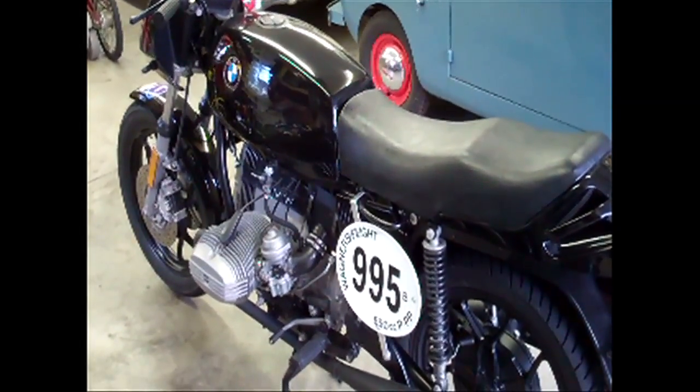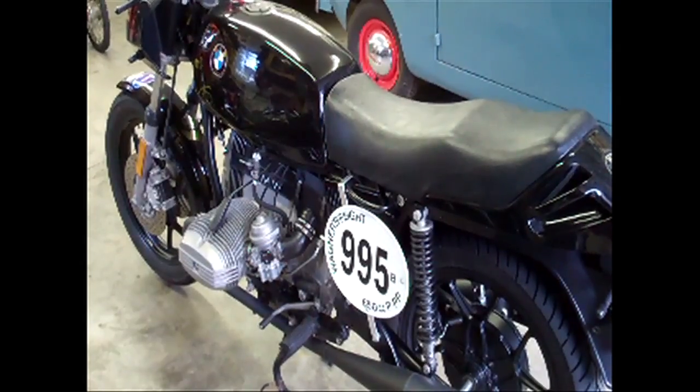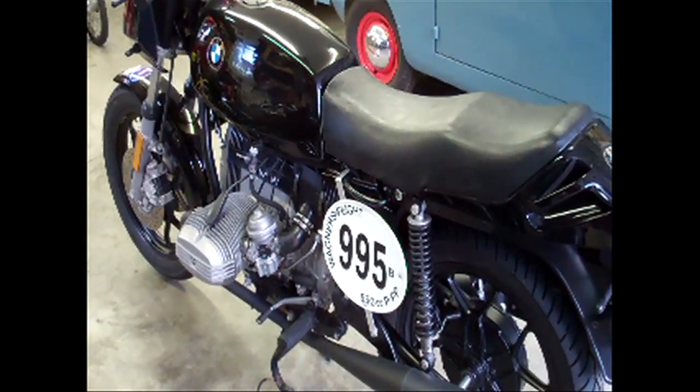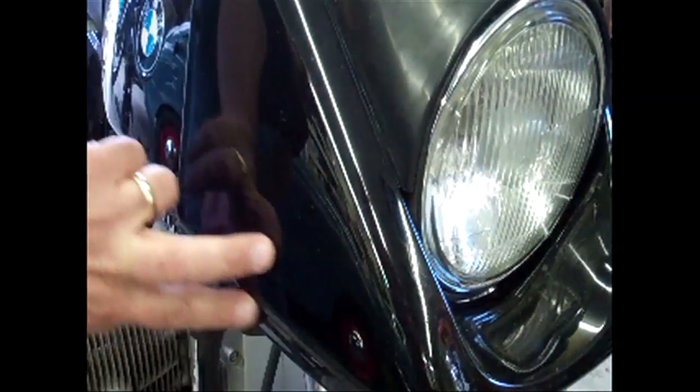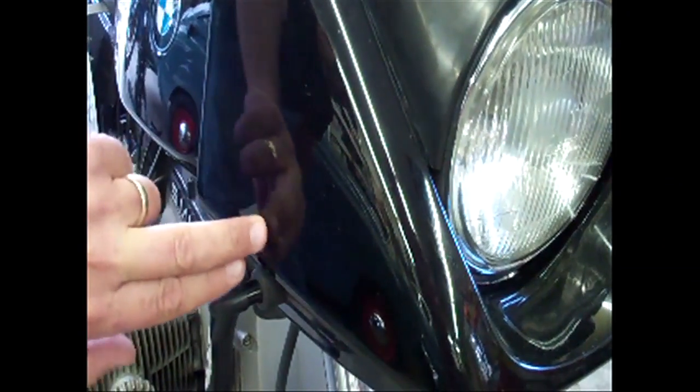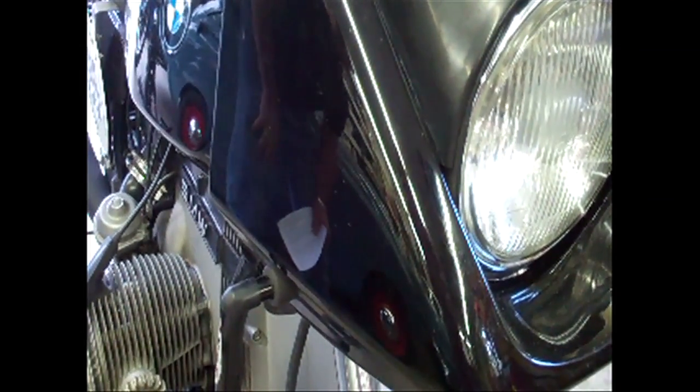Hello Matt, we're gonna be racing again in the 650 production pushrod class and the bike we're using is a 1982 BMW R65 LS. The nacelle on this has had the decaling removed, which would normally say R65 LS, and has been repainted black from the original red color that it was.